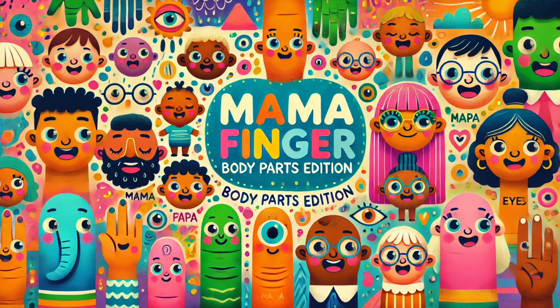Brother arm, brother arm, where are you? Here I am, here I am, how do you do?